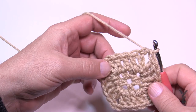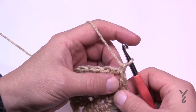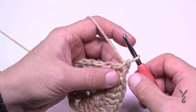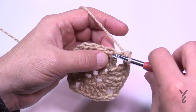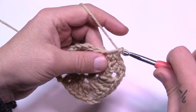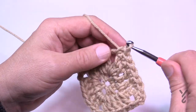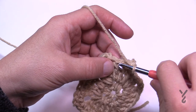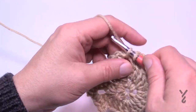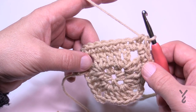Let's begin round number three. When you start this round you're going to chain one and single crochet into the same space. When you come back around and finish it, you'll single crochet back into that space and then join with a half double crochet. This round is just one single crochet in each of the stitches going all the way across to the next corner. The corners will be one single crochet, chain two, and one single crochet. In the very last corner where you started, just single crochet and then join to the first single crochet with a half double crochet join. That was round number three.